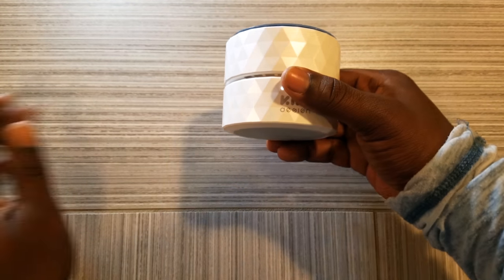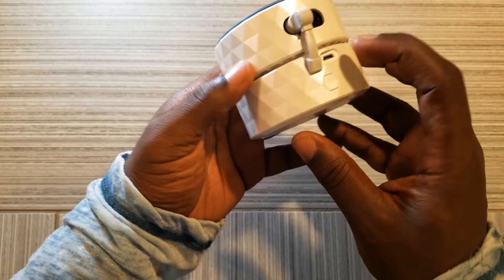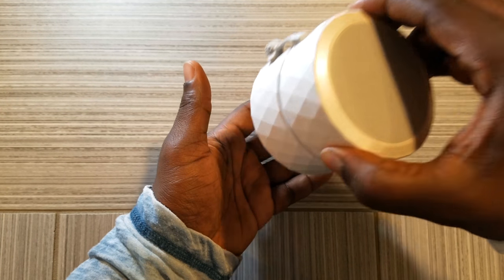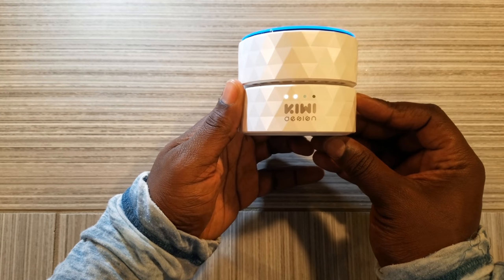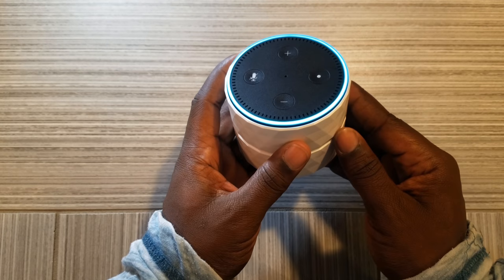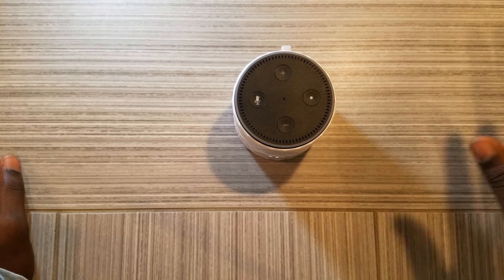Well, let me tell you guys, Kiwi Design has made a really solid product here, and this definitely is portable now. The suction of the cord binding with the slot has made it so it's not dropping out. Even if I really give it some force — nope, it's still in there. On a scale of 1 to 10, I give this portable charger by Kiwi Design a solid 10, guys.